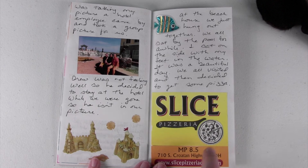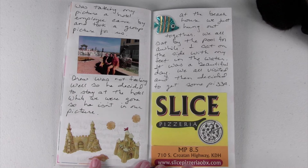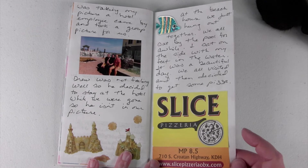That night everybody wanted pizza for dinner, so we went to a place called Slice. It was delicious — another place I'd recommend. I just picked up their menu and put it in here so I could remember it.